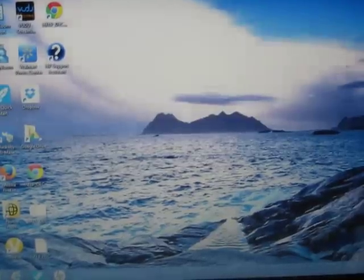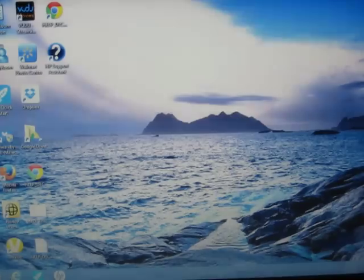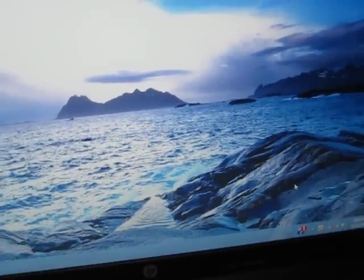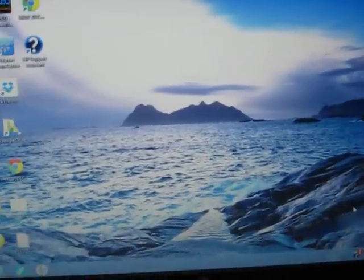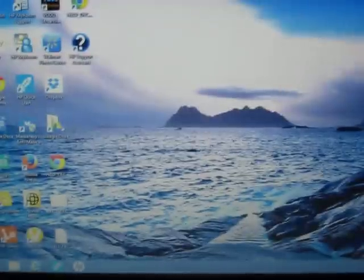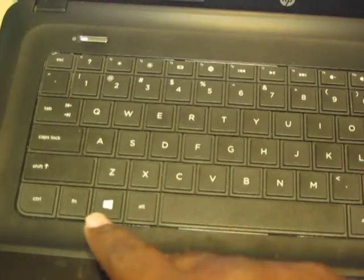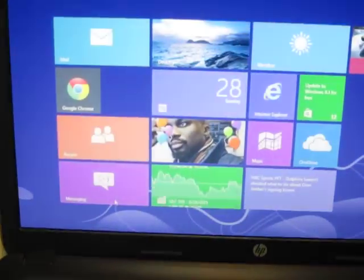Hello everyone. In this video I'm going to show you how to reset your HP 2000 laptop. This is a 2000 HP. Press the Start button and it's going to bring you to this screen right here.